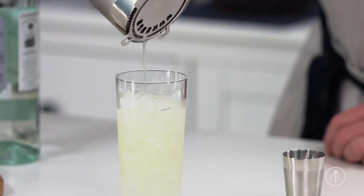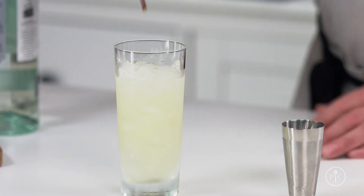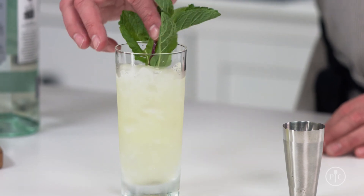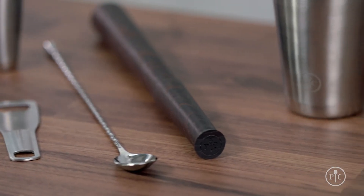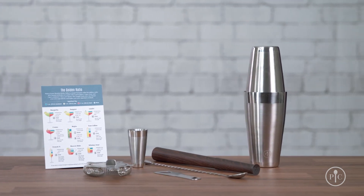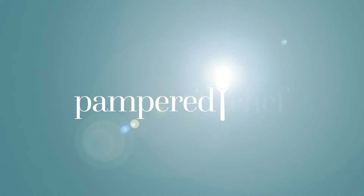For a mojito, I'll pour it over crushed ice and garnish it with a few extra sprigs of mint. So, whether it's you or someone you love who enjoys signature drinks, stop paying for them at the bar. Use our premium cocktail set and make them at home instead.